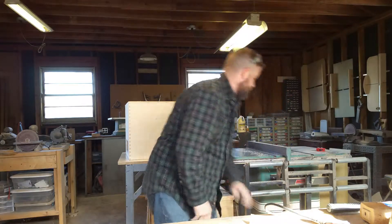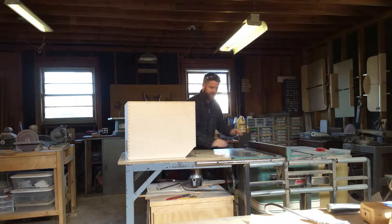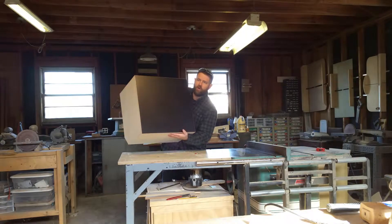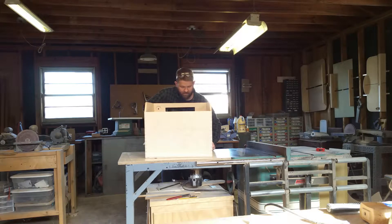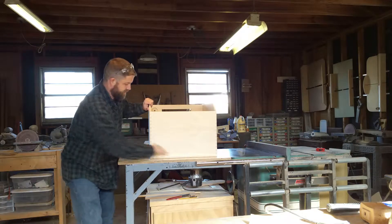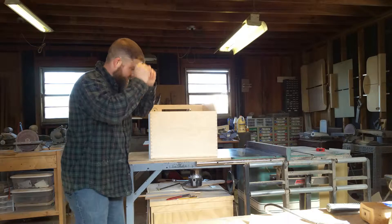I plug in the table router and make sure the top is nice and clean — once again I don't want any chance of scratching it. In my router table I have a straight bit with an edge bearing on top, and I want to push against that bit. I'll take the small hole I drilled, place it on the mirror box, start the router, and we're going to flush-cut the opening.